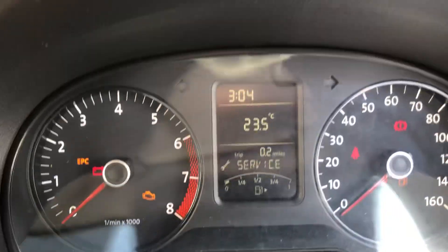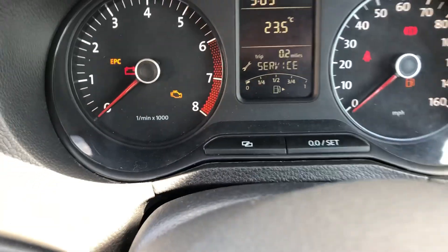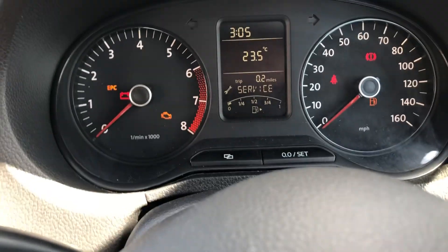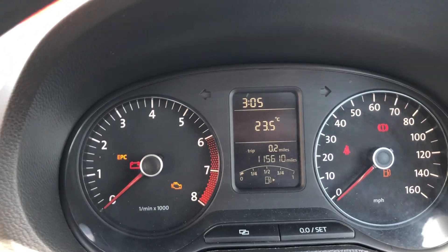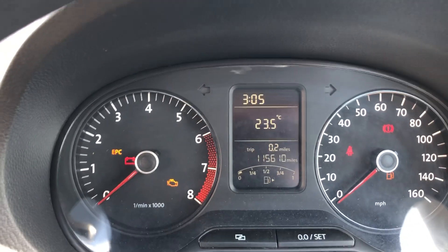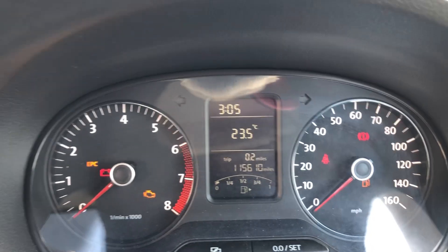We'll shut the door and get the mileage to come up for you. There we go — that's actually 115,610 as the accurate mileage. So 115,610 miles.